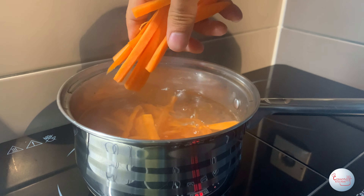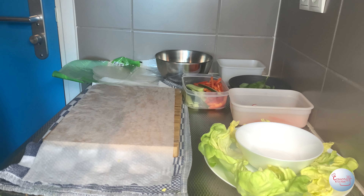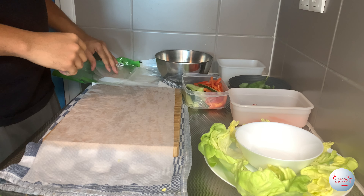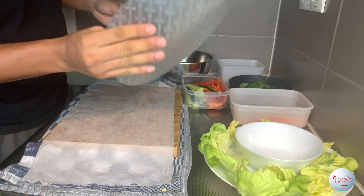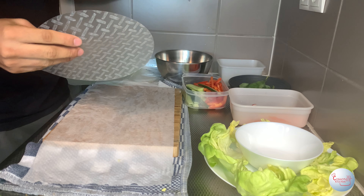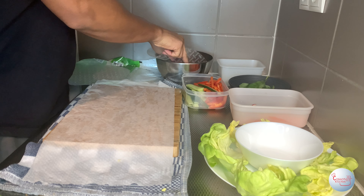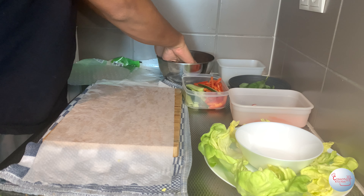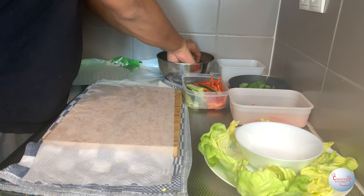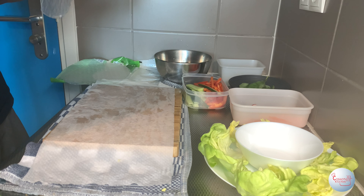When you're done having all your mise en place ready to go, fill a bowl with lukewarm water. Make sure you have a large enough bowl so the rice paper can fit right in. Dump the rice paper into the lukewarm water and it will start to soften up. Leave it for a couple of seconds so it can soften up more — don't leave it for too long because it can become too soft.